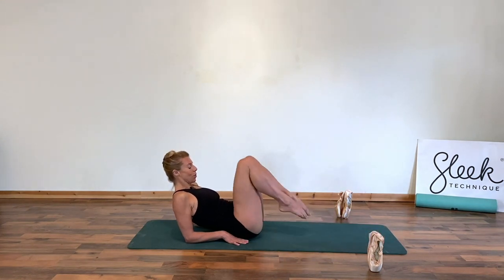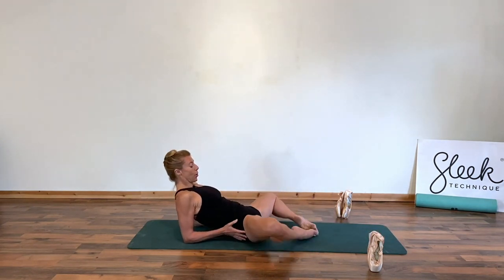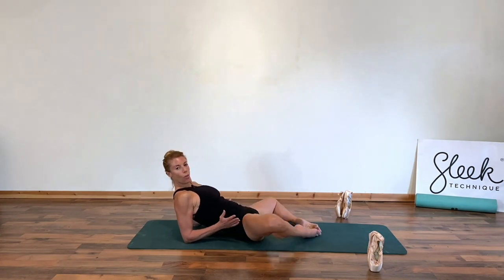Well done everybody, just draw those legs in towards you. Let the hips fall out open to the side, let the knees just bounce gently or rock open.